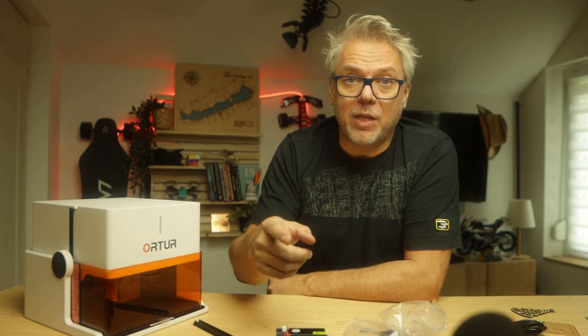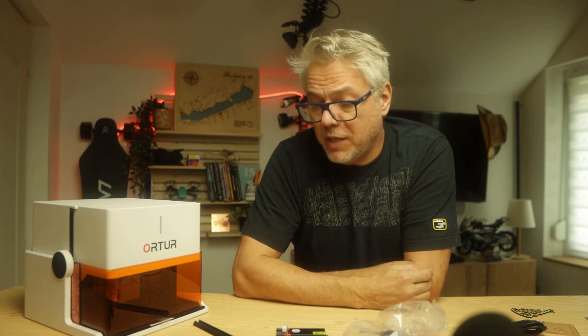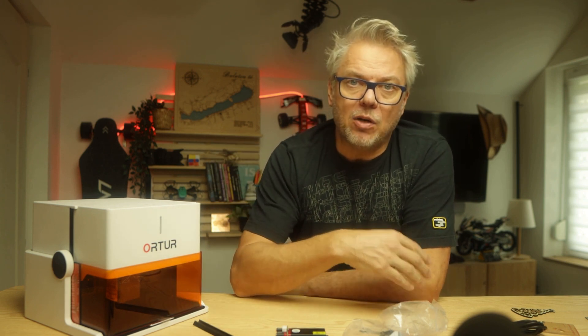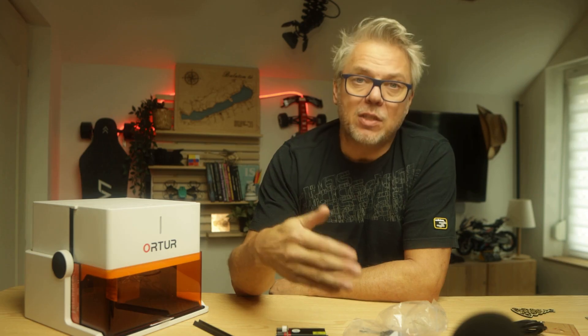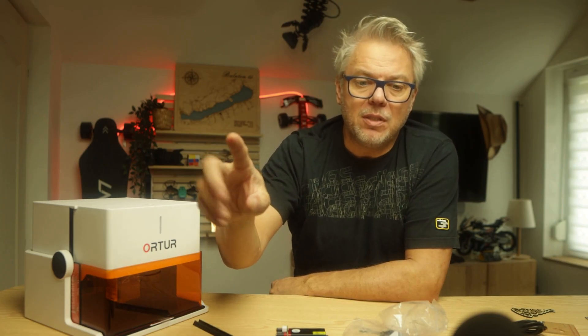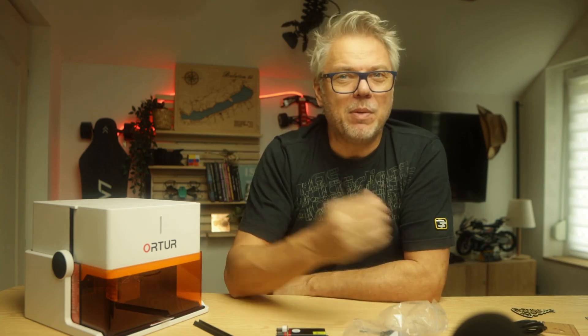If you liked the video, I've chosen two others that will appear next to me, so feel free to check those out as well. I'll be presenting the Ortur R2 in both videos. In the description you'll find the link where you can purchase with coupon codes, and also a link to the written review if you'd like to read it. Subscribe to the channel and I'll be back with another test soon. Bye!